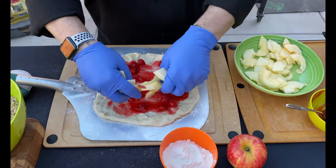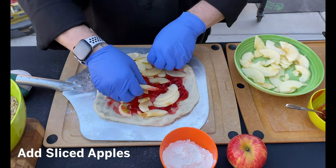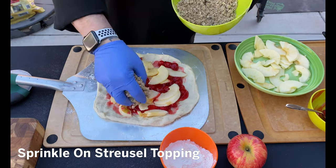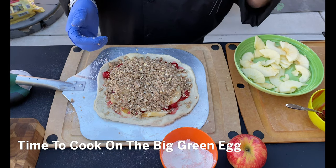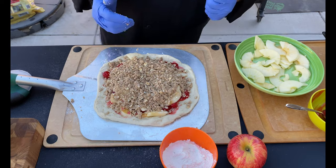Next, some thinly sliced apples, and finally finish it with our streusel topping on top. Alright, we are all set and ready to go. The Big Green Egg is heated up to 600 degrees. It's time to get over there and get this masterpiece started.